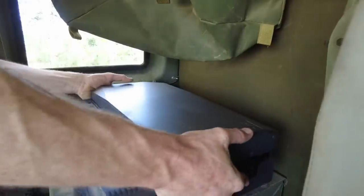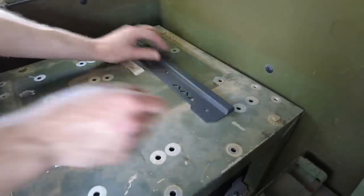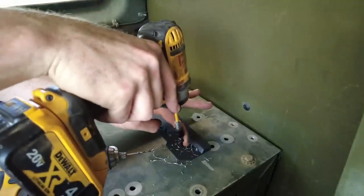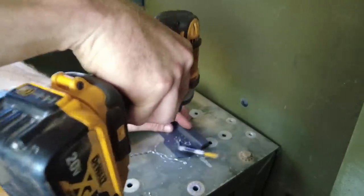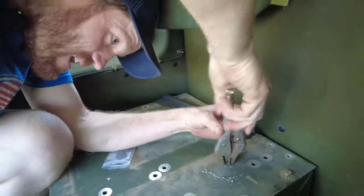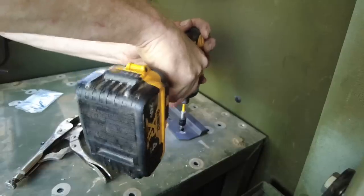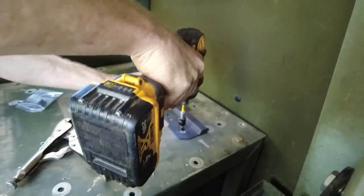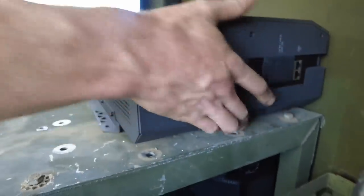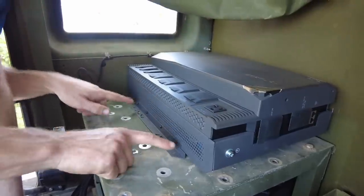This is so light compared to the one in our camper. We just need to screw this down. Good thing they gave me extra screws. I'm going to go one size bigger with my screw — there we go. Now that's locked in. All I have to do is put these two screws in the front and it can't slide off.